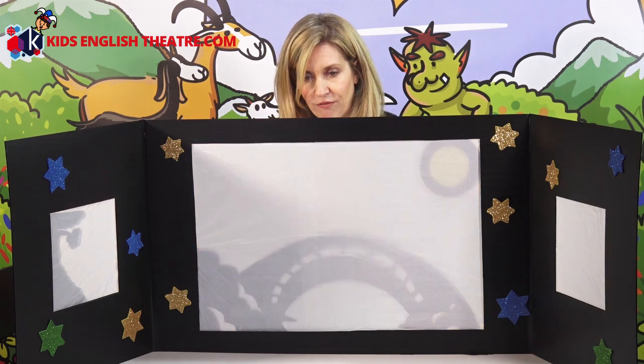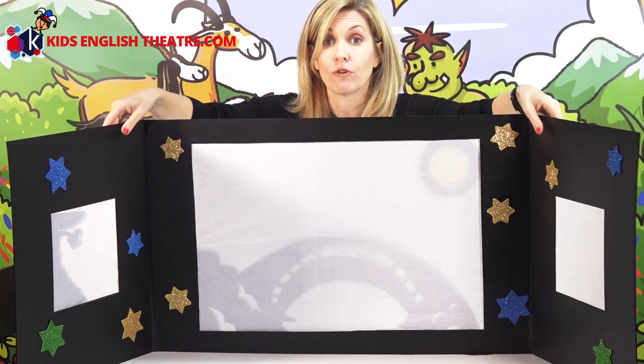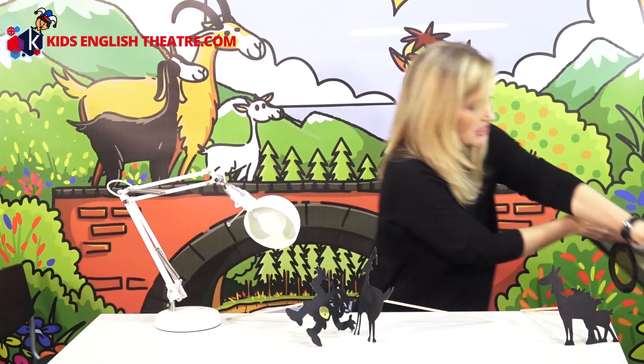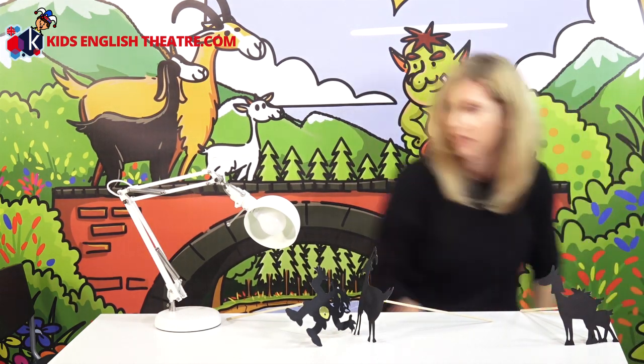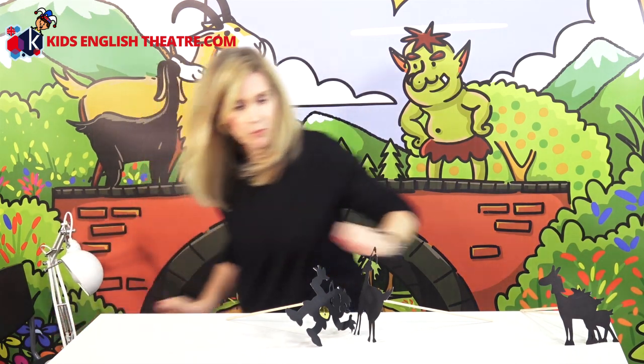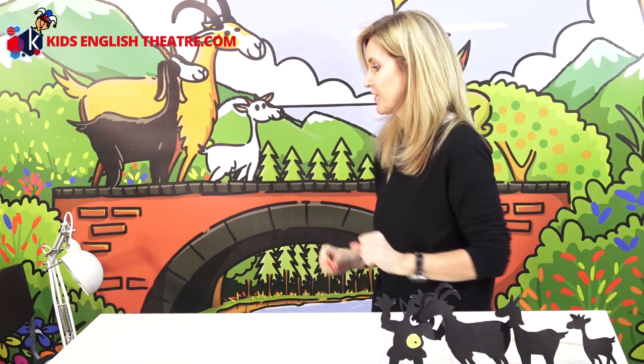First of all, let me turn this light off. There we are. Light is very, very important for your shadow puppet theatre. So, here we have a light. Here are our puppets. If you haven't guessed it by now, the story is of the three billy goats gruff and the troll who lives under the bridge who wants to eat all of the billy goats for dinner. Mmm, delicious.